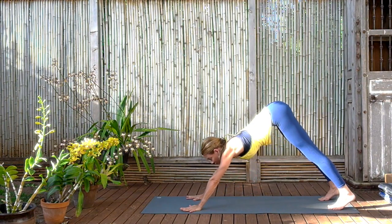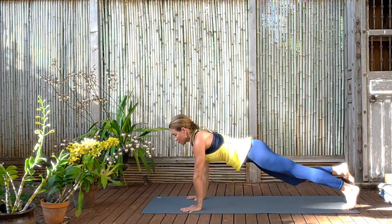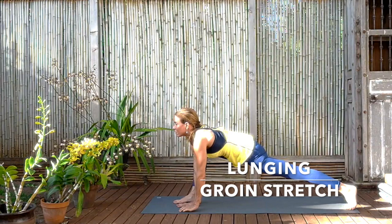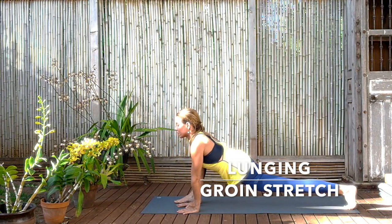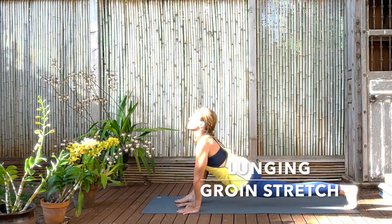And now coming forward to what we call plank pose, draw the navel to the spine so there's strength in the core. And now bend the right knee towards you and step it forward to a nice wide lunge. Beginning to propel yourself forward and backwards, using the back foot so you'll feel the stretch in the toe and the foot. Keep the back legs straight as you move forward and backwards. Keep pushing the hips down so the groins, the thighs are opened. And then rest the back knee on the ground.